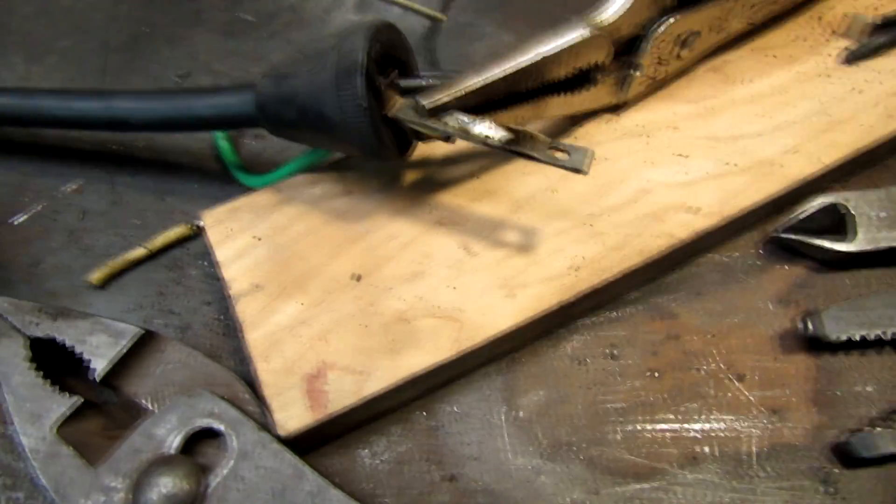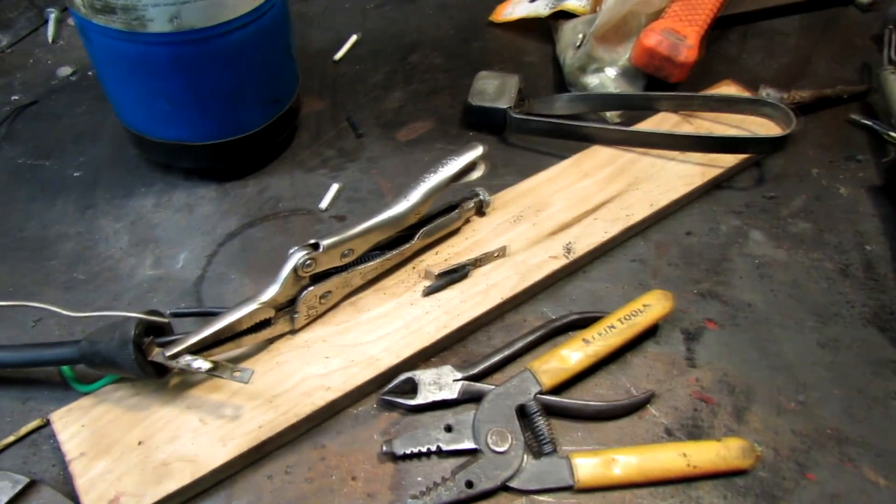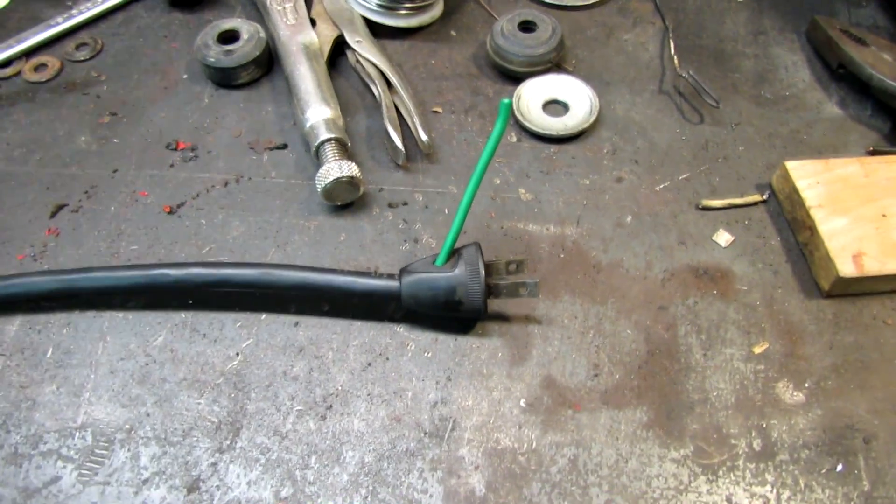So far so good. I got one solder down there. I had to use a torch because my soldering gun wouldn't get hot enough. One more to go — let's see what happens.